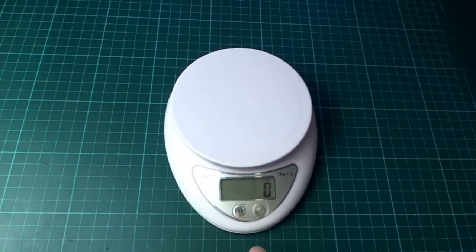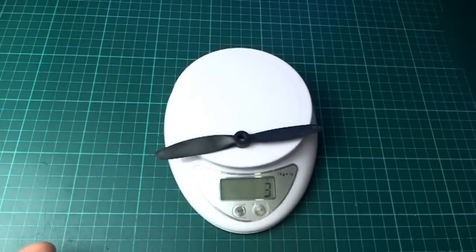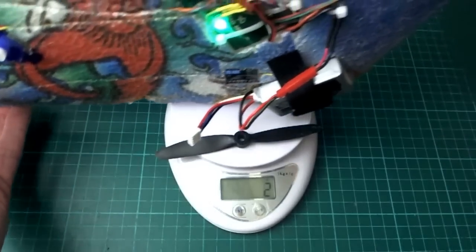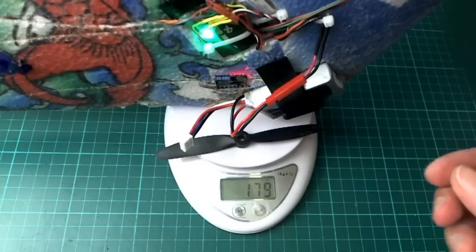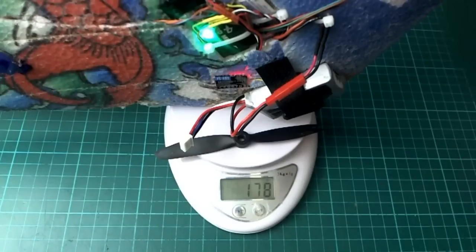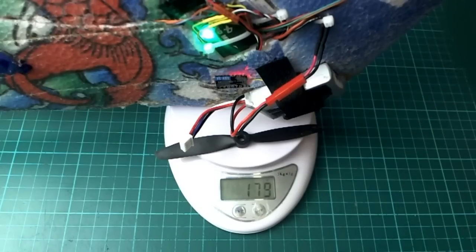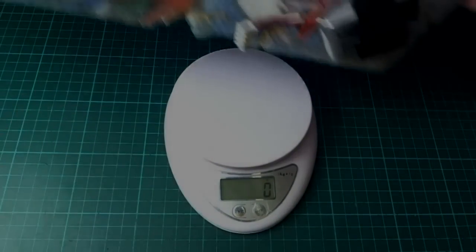The scale was being a bit awkward, but putting the plane on — with just the tip of the wing resting on the microphone to hold it vertical — we're clocking in at 180 grams.